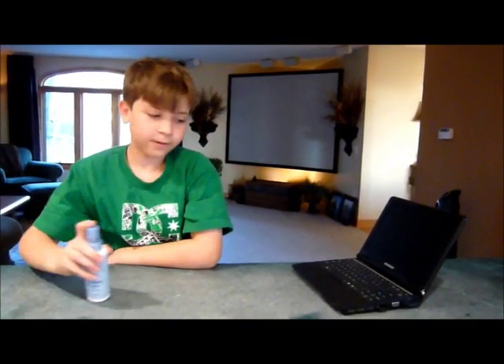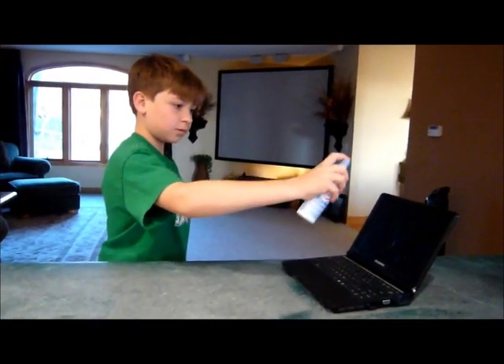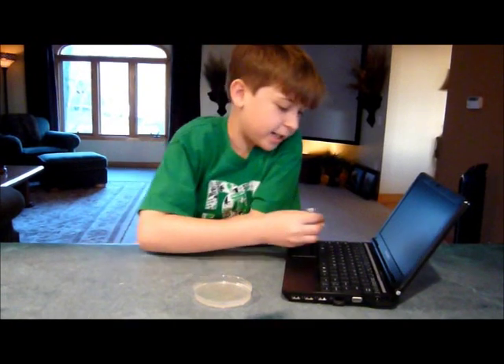Now I'll clean it using Clorox Anywhere Hard Surface Spray. Now let's test it again.